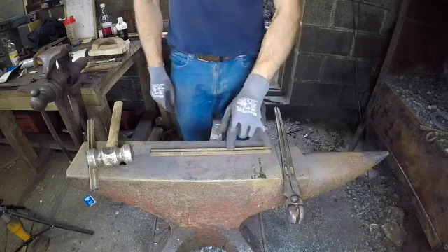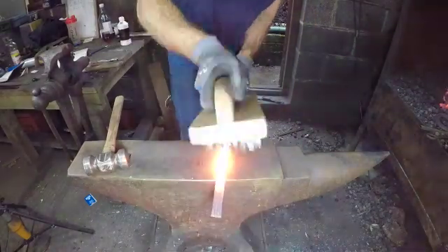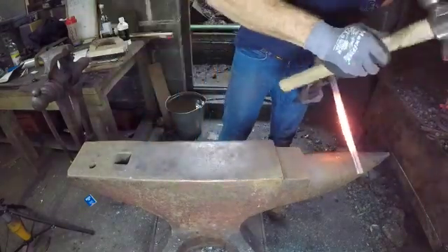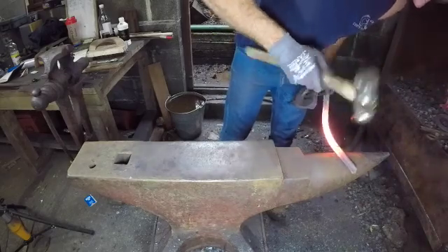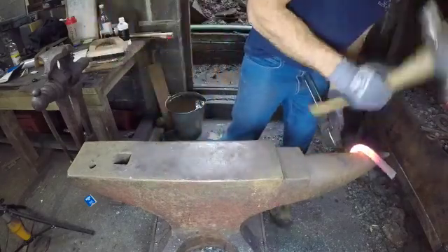Now I'm visualising the shoe into thirds. The toe bend should occupy the centre third. The first heat is the toe bend. I like to make sure that the heat is even either side of the centre mark and good and warm throughout the whole third that I'm planning on bending. You can see I'm turning the toe by using the round of my hammer and hitting gently on the inside of the section.